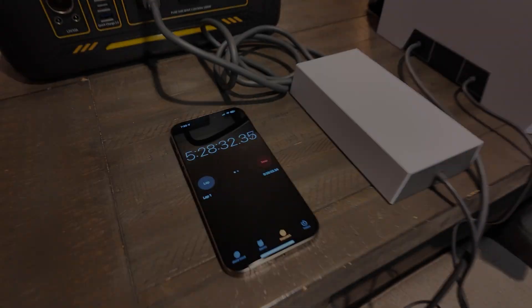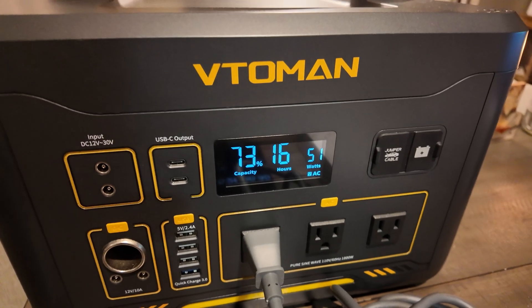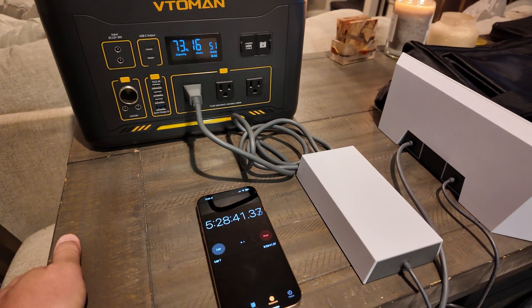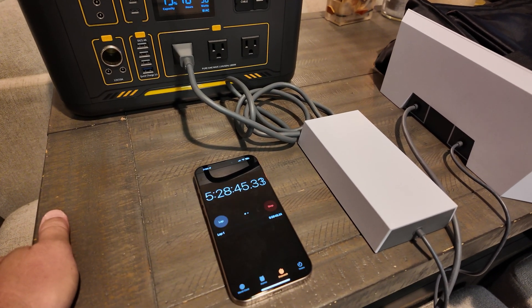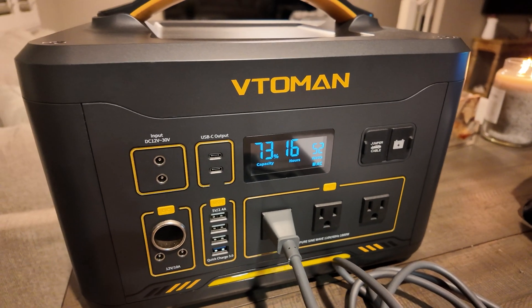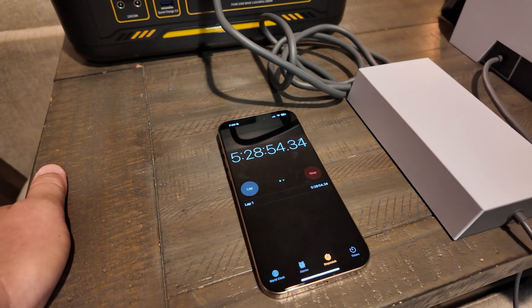It's been five and a half hours and I'm at 73%. This thing has been running the whole entire time running YouTube videos. So this thing will run 20 plus hours with Starlink hooked up to it running internet — that's plenty of power.